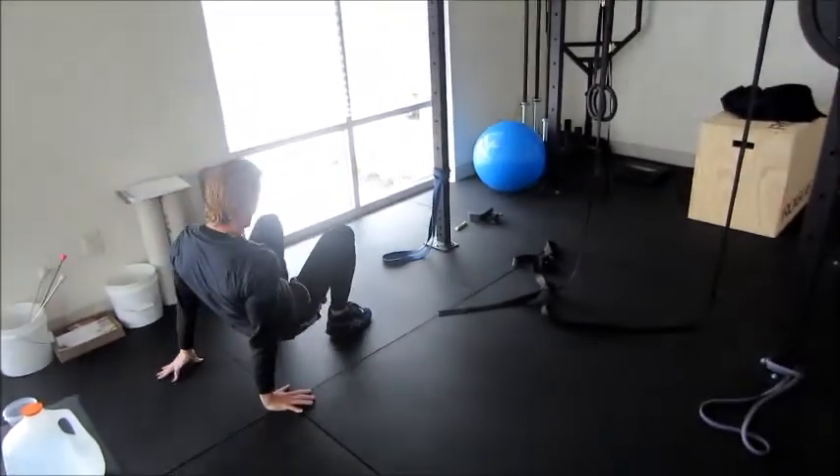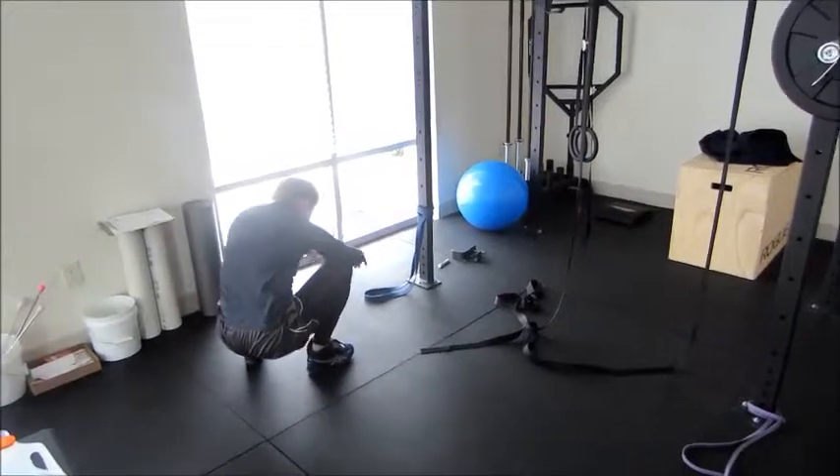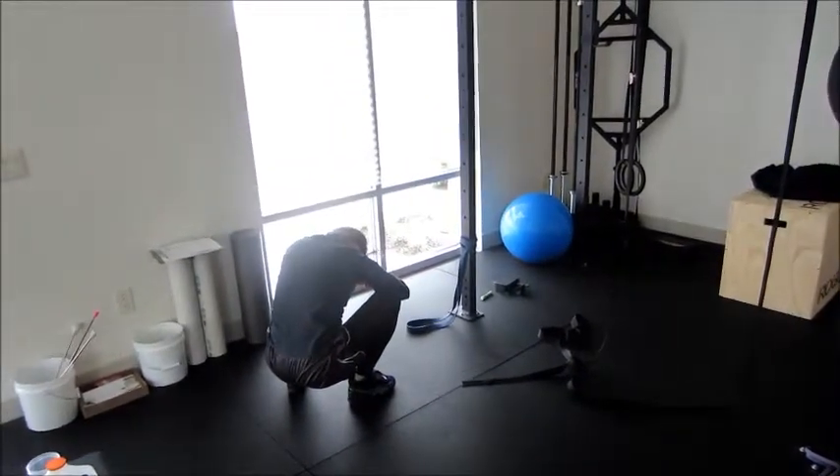Just did some hip mobility work, some banded distractions. How you feeling man? Loose. Much better? Awesome.